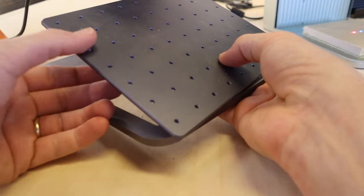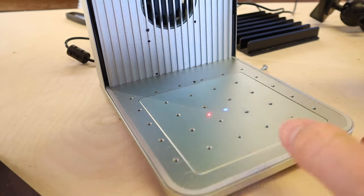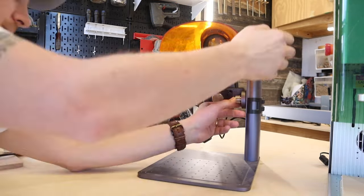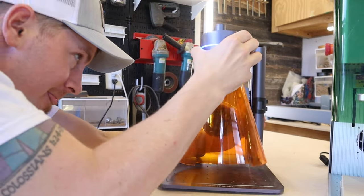Both lasers are built to be mobile — that's the difference between them and a desktop-style diode laser. They each have a removable plate on the bottom so you can set the laser directly on top of whatever you want to engrave. The LP4 is unique in that it has 180-degree rotation engraving — you can move the laser head 180 degrees and hit any angle you want.